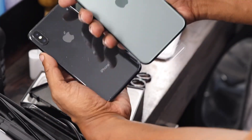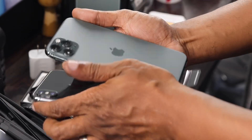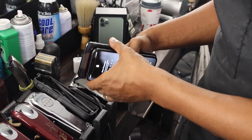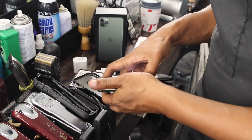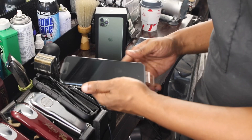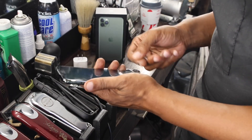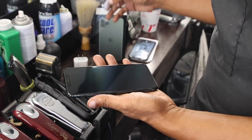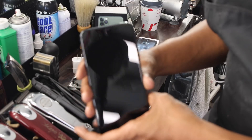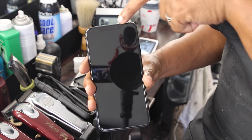Now we're going to compare the size — this is the iPhone X in comparison to the 11 Pro Max, and as you can see the Pro Max is dwarfing the regular X. I love the bigger screen. I watch movies, I watch sports, I watch YouTube and a lot of other things on my phone, so having that larger screen size is definitely beneficial to someone like me.